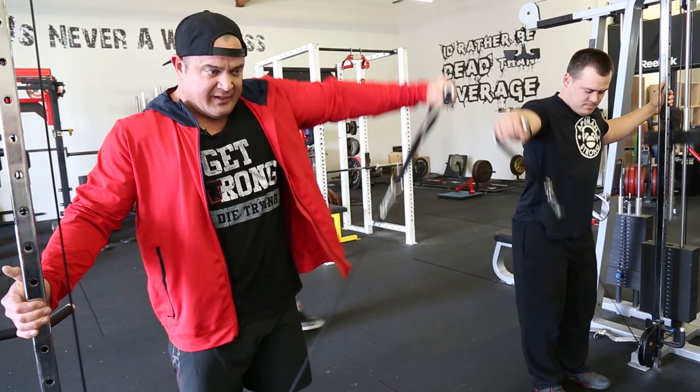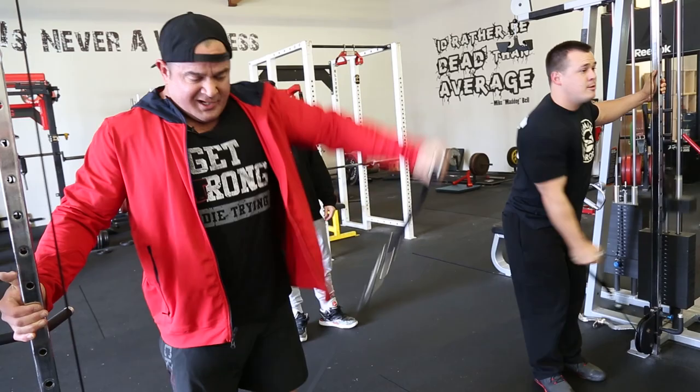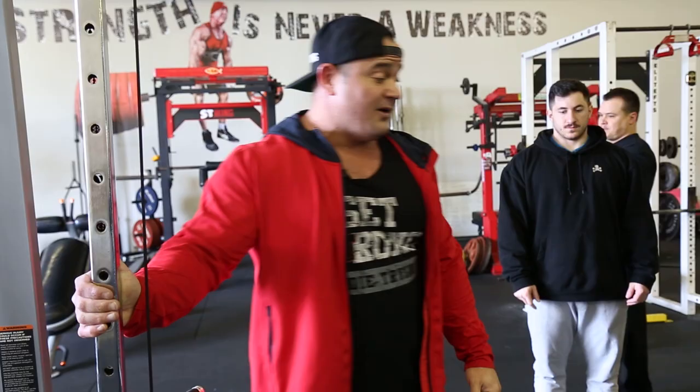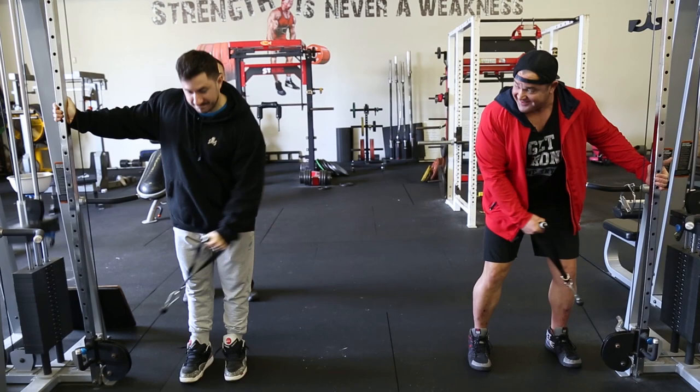Some people have a little bit of trouble activating certain muscle groups. I've run into people in the past that have a little bit of issue getting into the shoulders or getting into the hamstrings. Whenever you have an issue like that, a simple way to solve it is the pre-exhaust. So we're going to do three sets of 10 on this before we end up hitting some dumbbell presses.